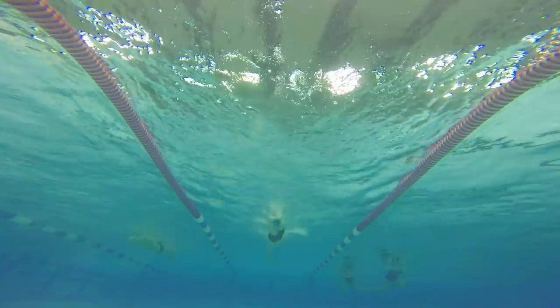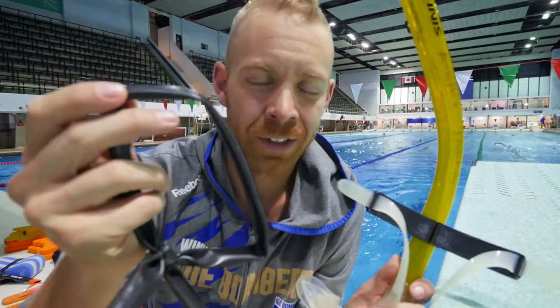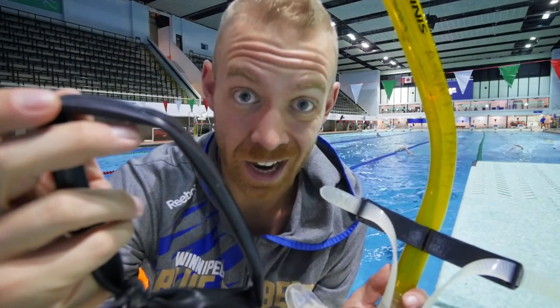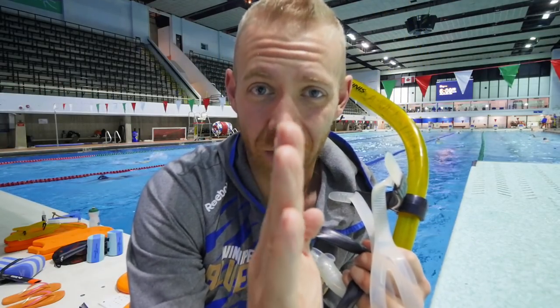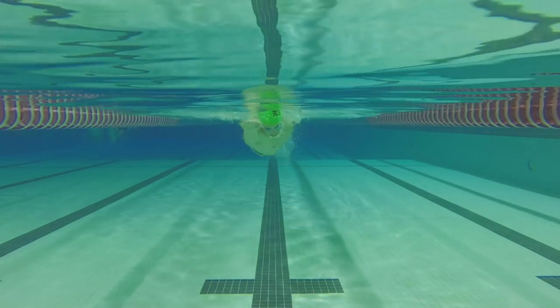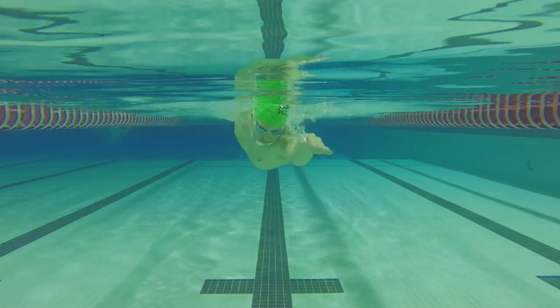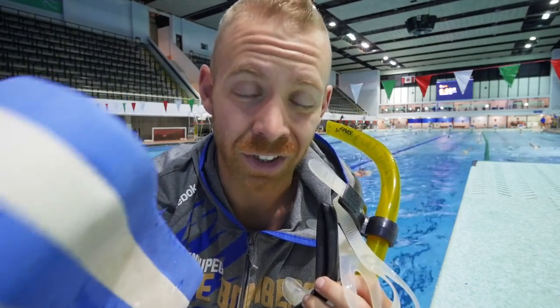One way to fix that, which we use a ton, is to get a snorkel so you don't have to lift your head up to breathe — which a lot of people do with their upper body while leaving their lower body stationary — and a band to tie your ankles together. It's awful, but it works. What that does is create one long chain from your head all the way to your toes, and then you have to focus on going side to side, not wiggling, not lifting your head, and turning your arms over. It allows you to focus on a proper catch and isolate that part of your stroke properly.